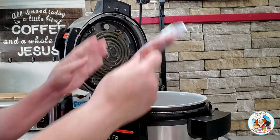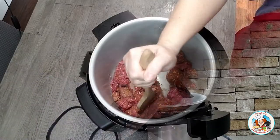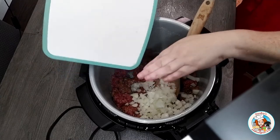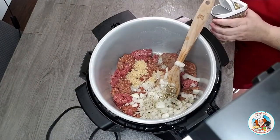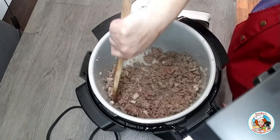Once the pot has come up to heat, I add the Italian sausage and ground beef. I use my wooden spatula to help break up the meat. I then add my diced onion, minced garlic, and Italian seasonings, and allow that to simmer, stirring occasionally, until it's cooked all the way through and no longer pink.